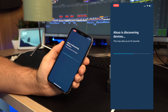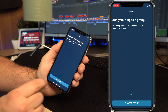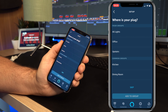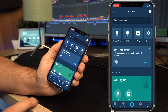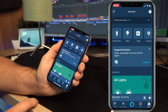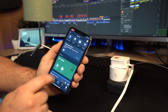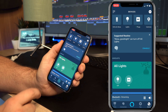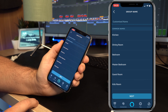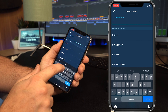I've just sped this up — it will go through discovering the device and come up and say yes, it's discovered one plug. You now have the option to set up the device, but we're going to go back to the home screen because we want to set this plug up into a new group called Christmas lights. In the top right corner, click on the plus button to set up a new group. We're going to call that group Christmas lights, so at the top we'll type in Christmas lights.